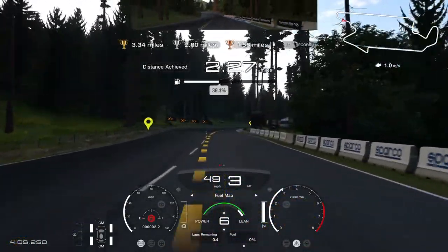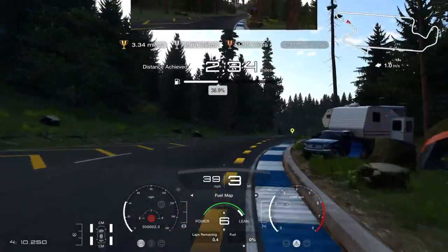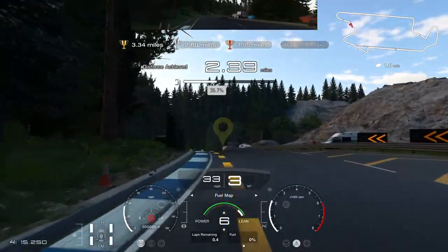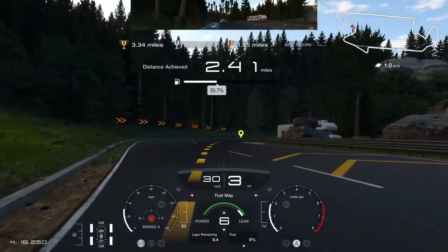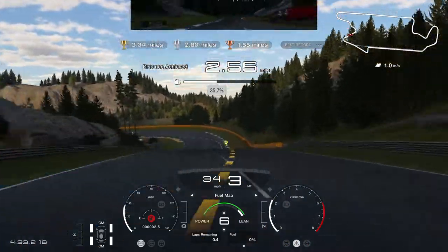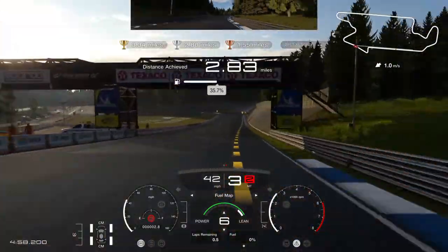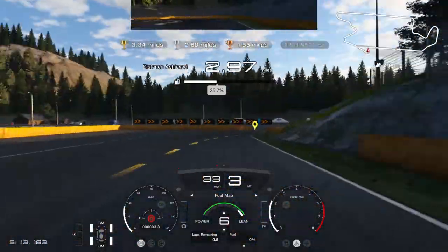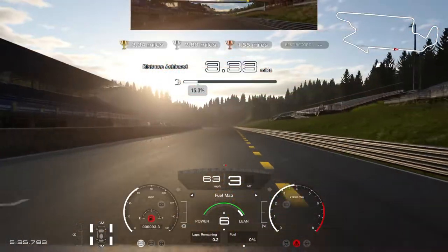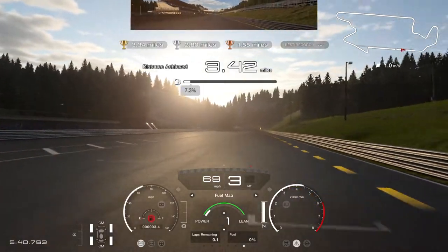I'm just going to give it the beans. Come on. Alright, here we go, now we're just going to let it roll. I'm not going to touch it, I'm just going to let it roll. And there you go, that's pretty much it. So let's just burn the fuel and we're done.